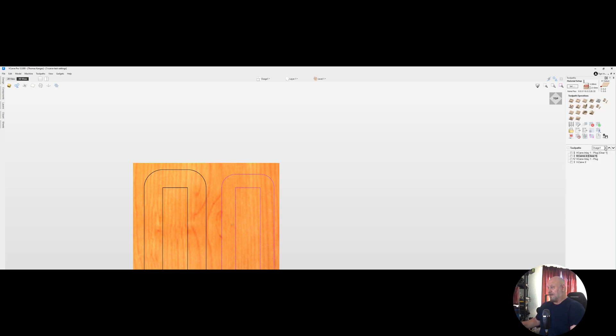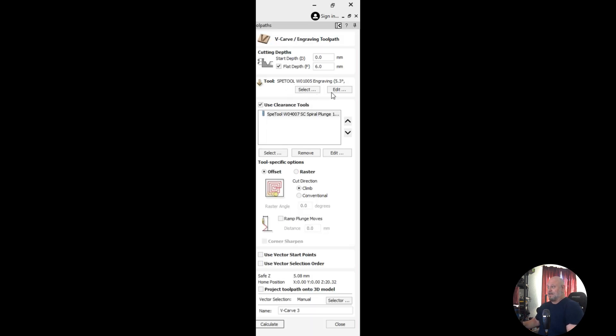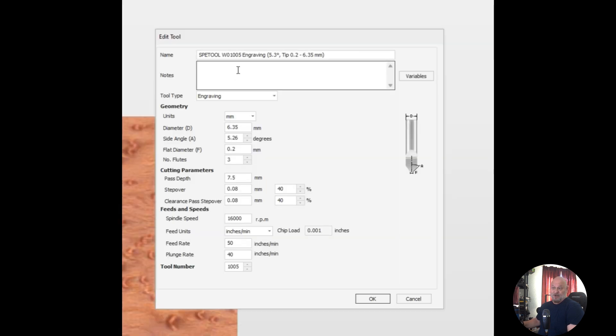The third path that I did was a regular v-carve toolpath. This time I did something a little bit different — I have the tapered ballnose bit configured as an engraving bit, and we're still going full depth. Changing between a tapered ballnose and an engraving bit actually does change the fitment of the plug, as you will see when we do the cuts.